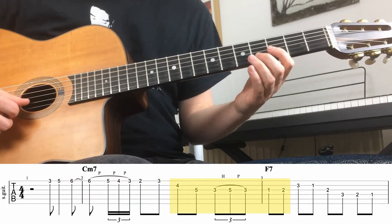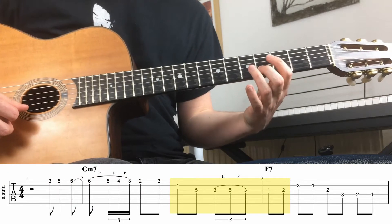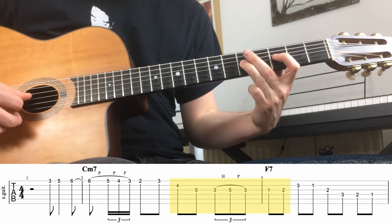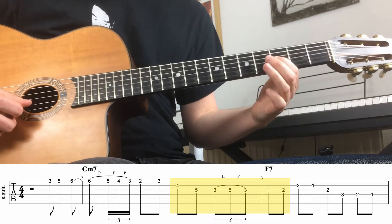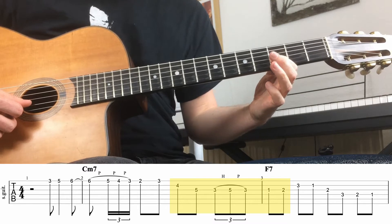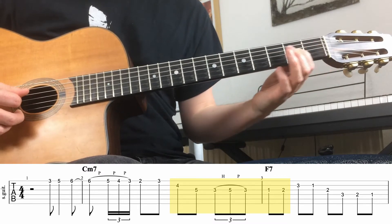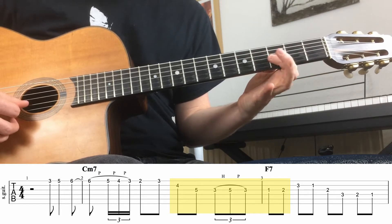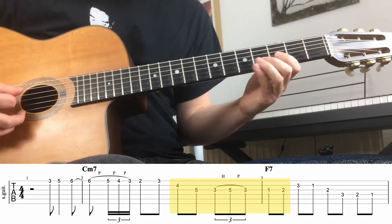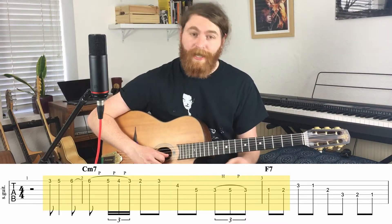Next we've got one note on the B string, the fourth fret. Then we go to the G string — fifth fret, then a downstroke on the third fret, hammer on to the fifth, pull off to the third, and then go all the way down to the first and then the second. Quite a lot of notes there — let's recap.